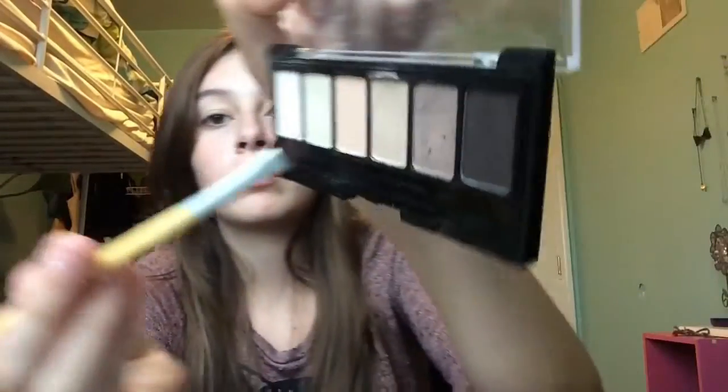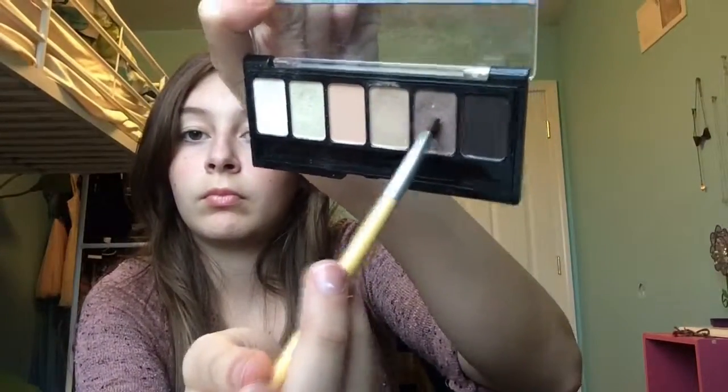Now I am taking an angled Ecotools brush and I'm taking a darker color and putting that into my crease, just blending it out so it's more soft and less structured and rough. I don't wear a lot of makeup because it just wears off during the day — I just have a little so it kind of complements my natural features.